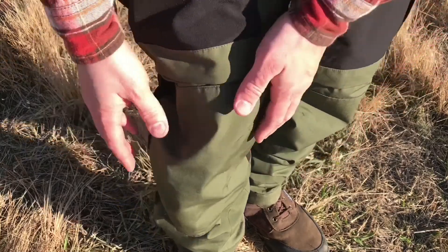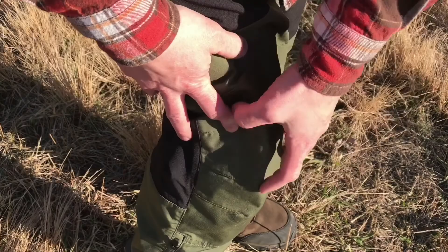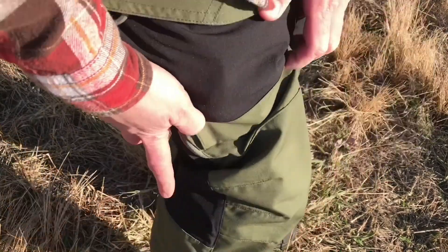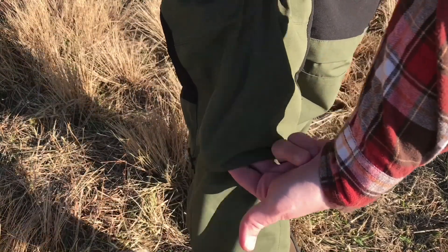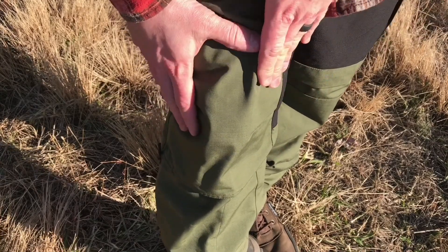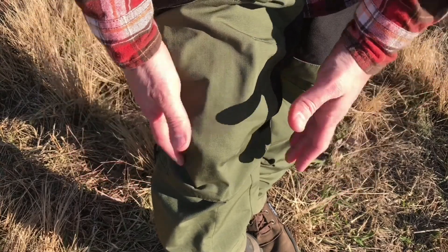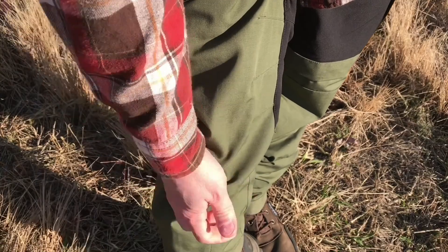Rather than just a straight cut to the knee, you've got articulated stitching built in that creates a natural curve, giving you a little more room. It makes sense since when you're hiking your knees are often at a slight bend. There's also a small opening at the base of the knee that goes between the layers of fabric — I believe that's designed so you can slide a foam knee pad insert in there; I'll try to confirm that and add a note on the video.